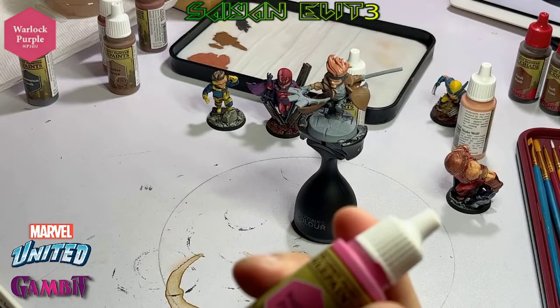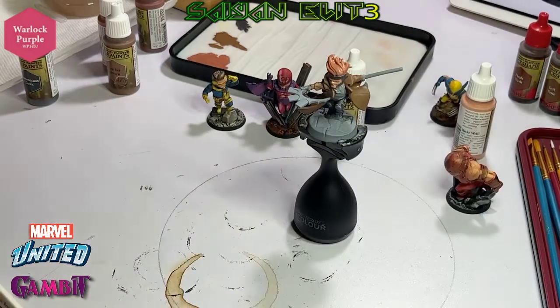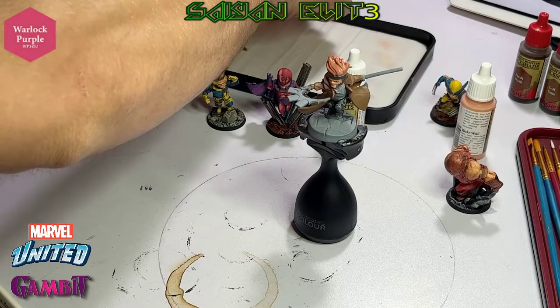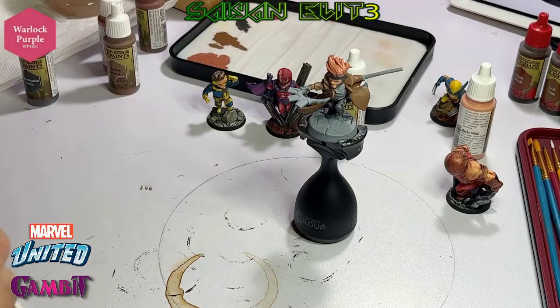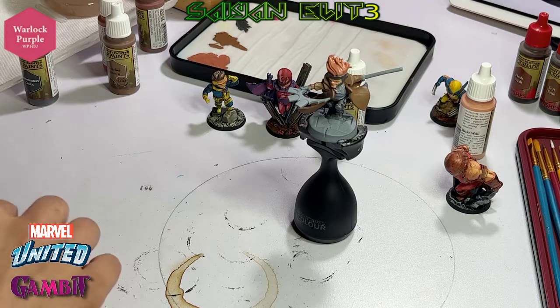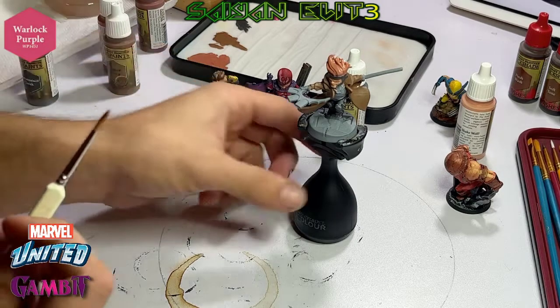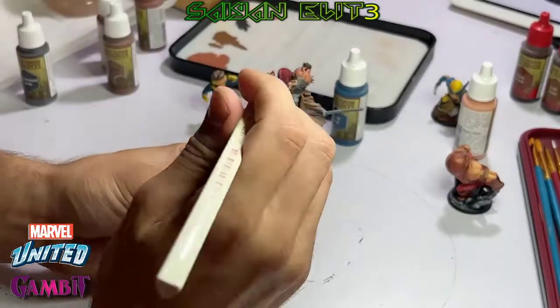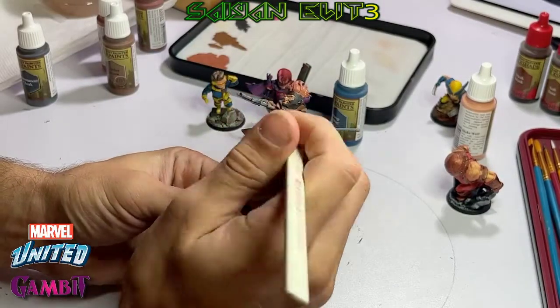For the inside of his stomach area, we're going to be adding Warlock Purple by his chest and the little lines on his legs. I did Colossus, so I felt it was only fair that I did a member of the blue team — so I figured I'd do Gambit. He's pretty popular.